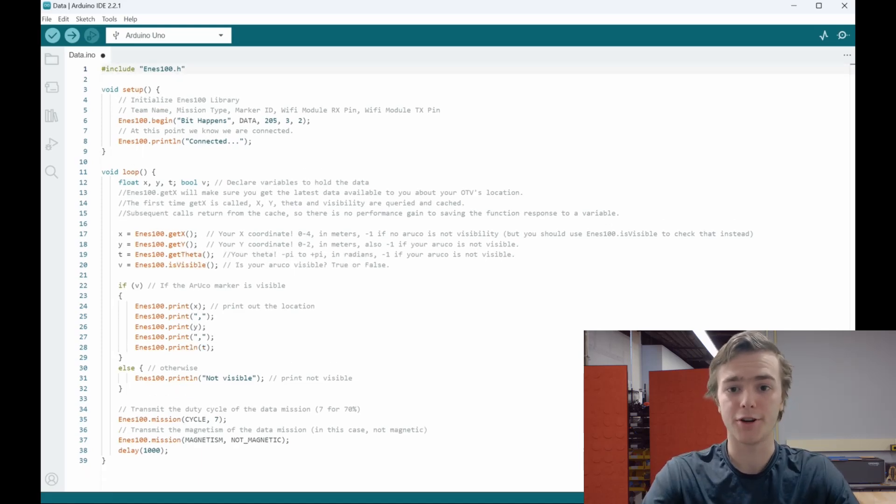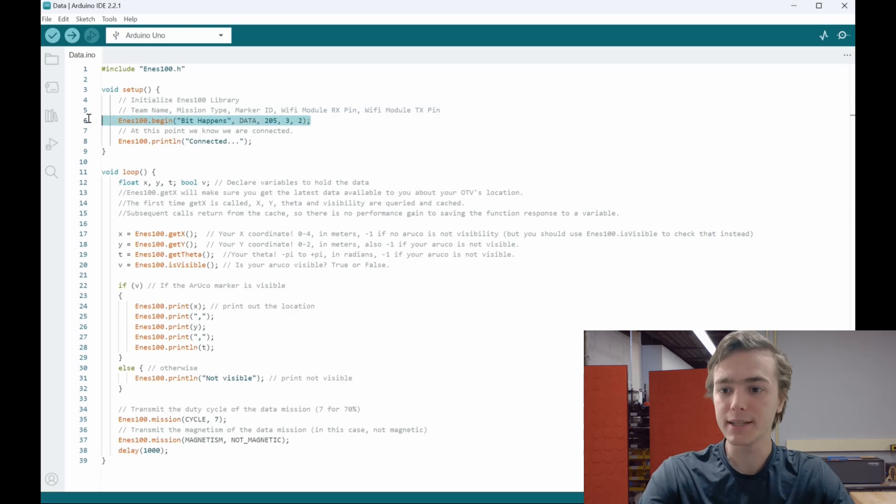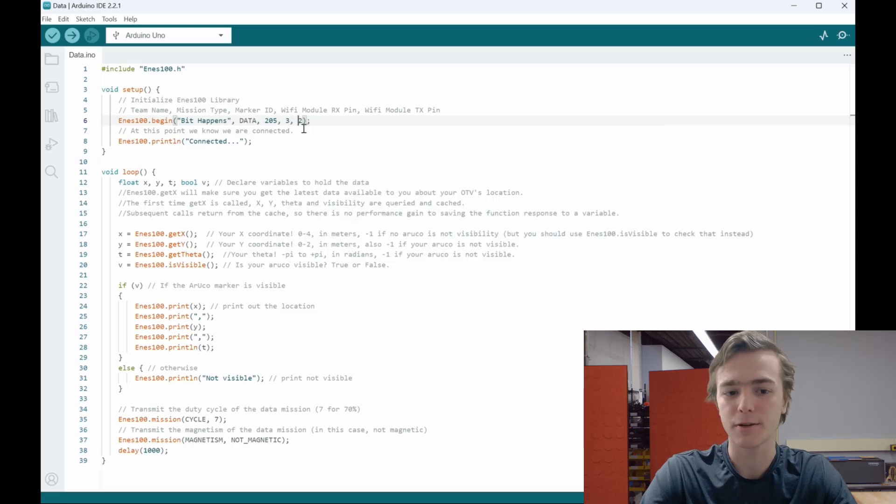All of the ENES100 documentation is located in the ENES100 library. Further questions should be directed towards your professor or TF. The most important line of code in the file is the begin statement. ENES100.begin takes your team name contained between two quotation marks, the mission type, the ArUco marker number located on the back of the ArUco marker, the RX pin location on the Arduino, and the TX pin location. Now we can upload the code to the Arduino and check that the vision system has recognized our begin statement. If you run into any issues at this step, ask a TF or professor to help you diagnose the issue. Many times the vision system isn't working properly or needs to be activated to detect the Wi-Fi modules, so double check with your TF or professor.